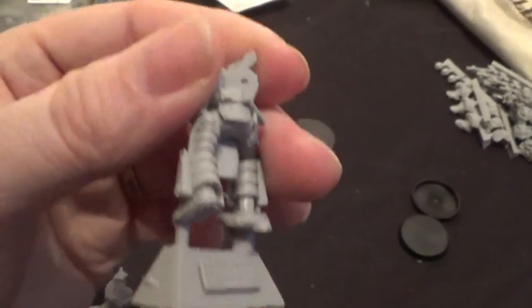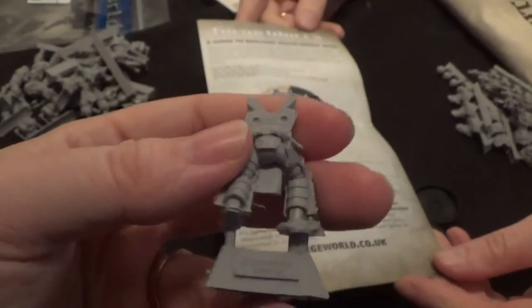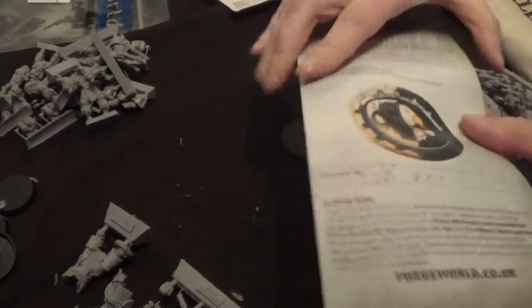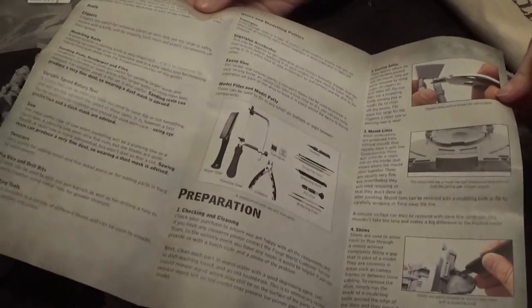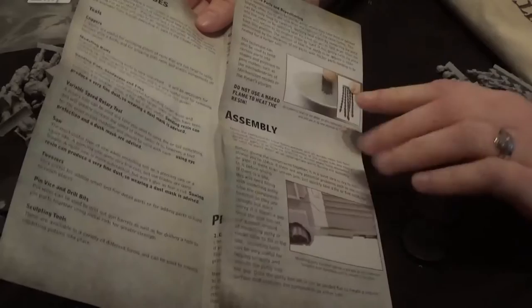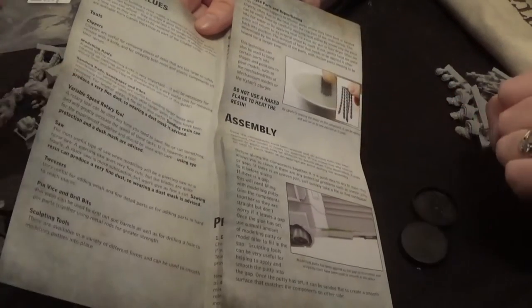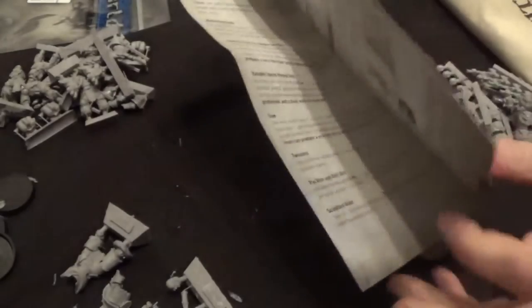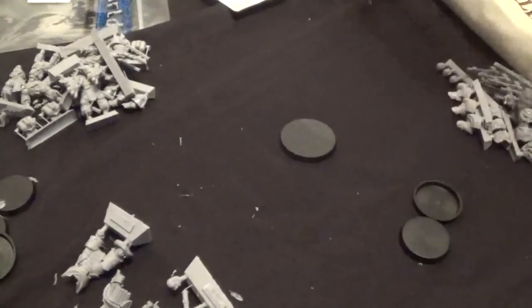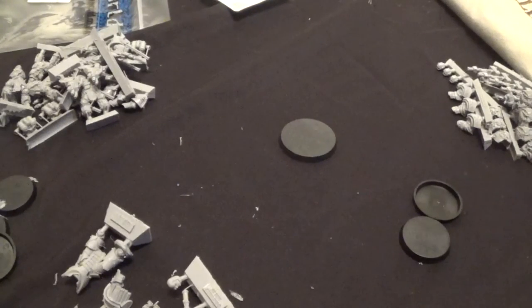I just found a guide to building resin model kits in there. It's also got a check-by date — it was checked in September. Inside it's got tools and glues, assembly instructions, how to cut them off, preparation, checking and cleaning, how to remove casting gates, putting stuff in hot water to bend them — a hair dryer also works well apparently — and then priming and painting. That's quite a handy little guide if you've never worked with resin before.